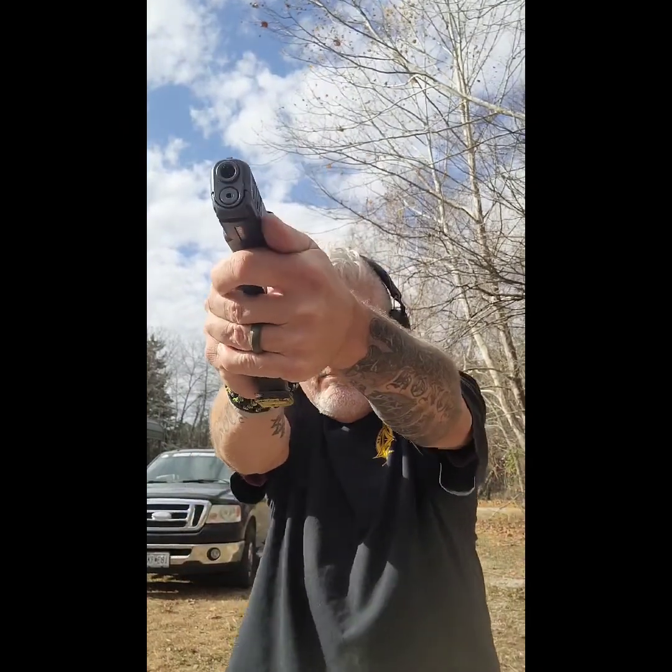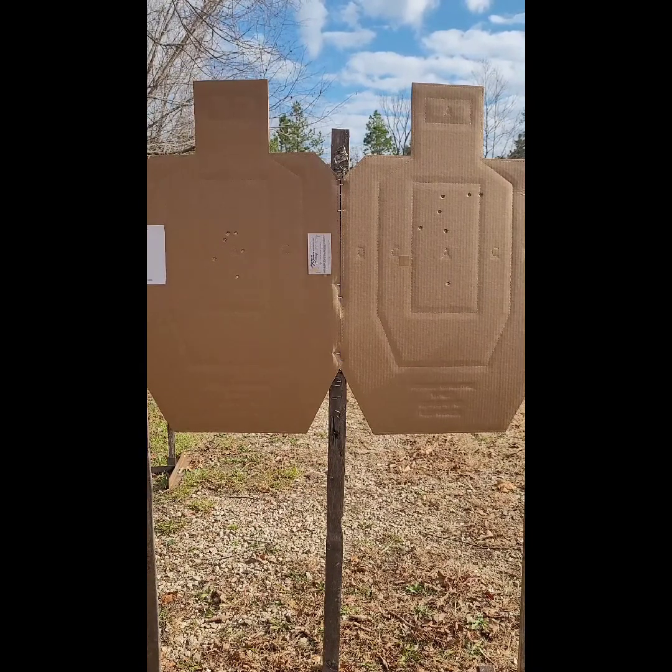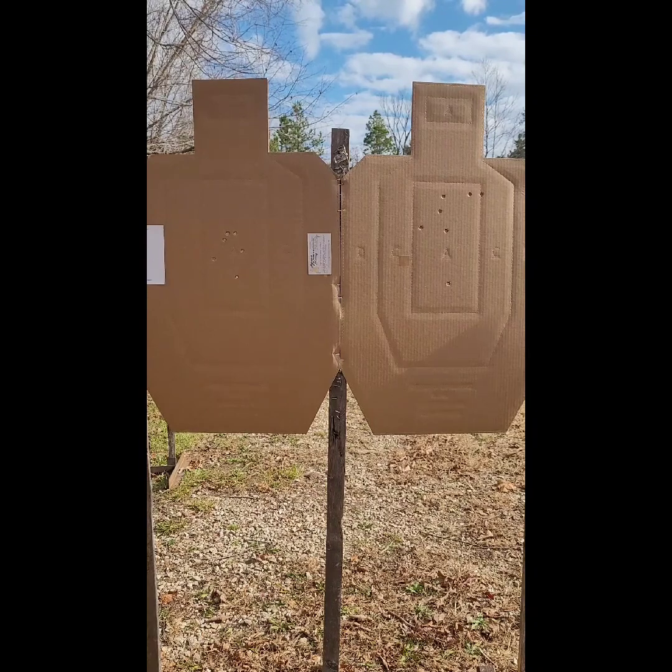The fourth course of fire is a transition. You have two IPSC targets set edge to edge — you could also use A-zone targets available at concealedcarry.com, as long as they're 10 inches apart to meet the standard. It's a presentation: two shots to one A-zone, two shots to the other A-zone, and two shots back to the original A-zone. For the transition string, in 2.77 seconds after subtracting 0.25, I collected all 30 of the 30 points possible.